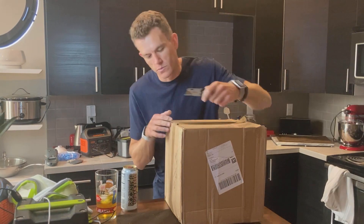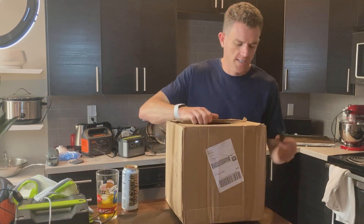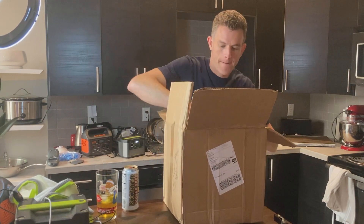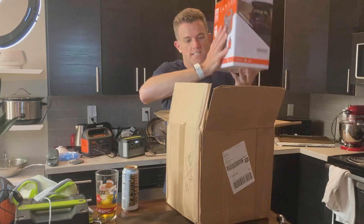This is going to be unboxing the Jackery Explorer 240. This is the second largest Jackery — the portable 160 being smaller. So let's see what we got. Box inside of a box.